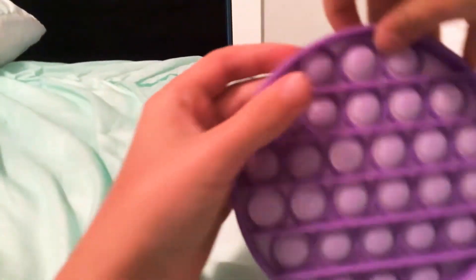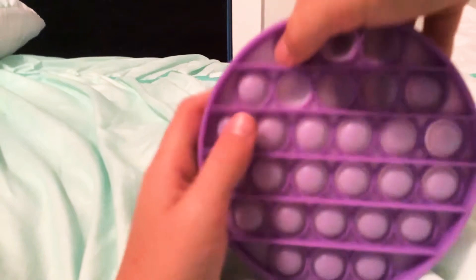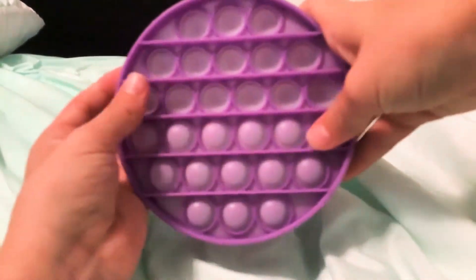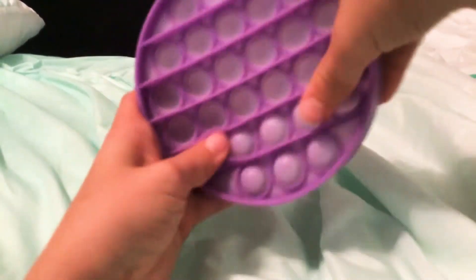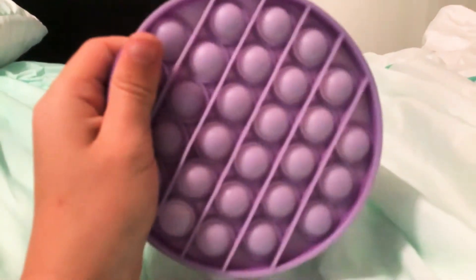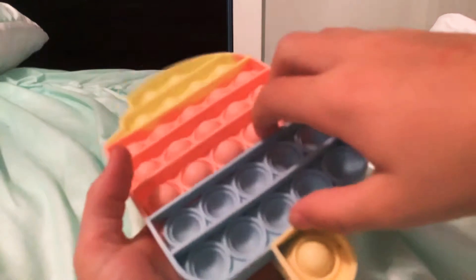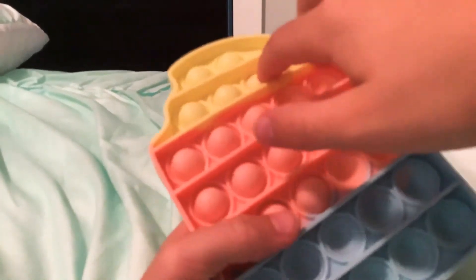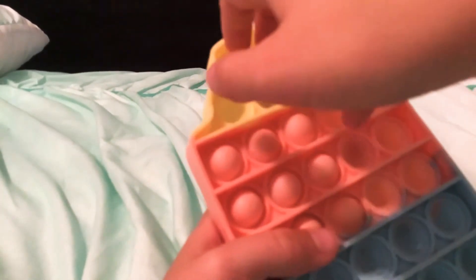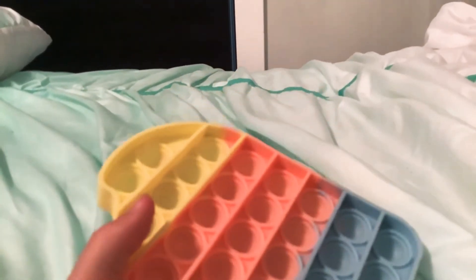Moving on, we have this purple circle pop it. Next we have this — what do you call it — popsicle pop it. This one's also very nice.